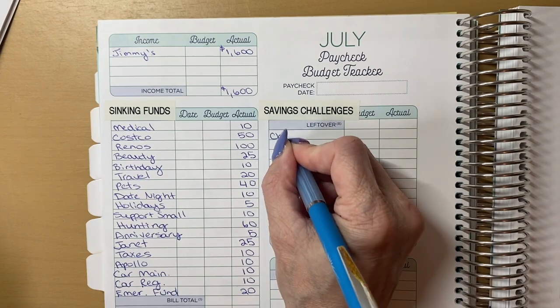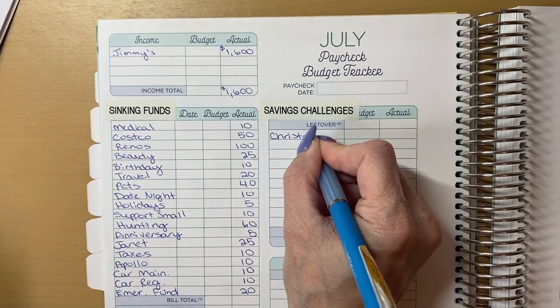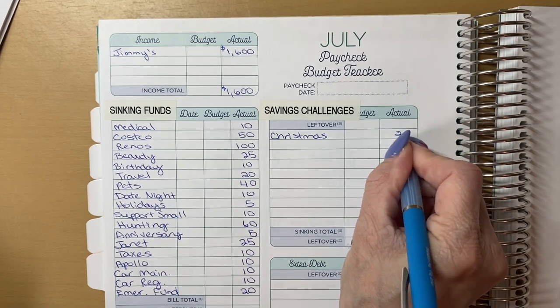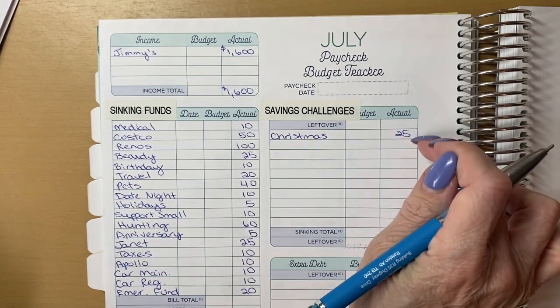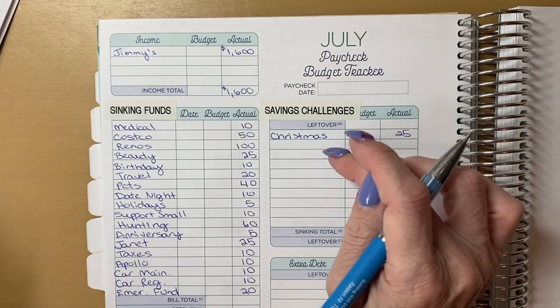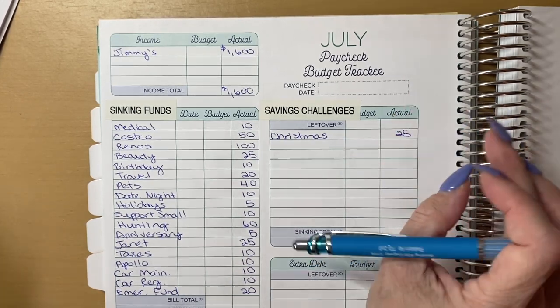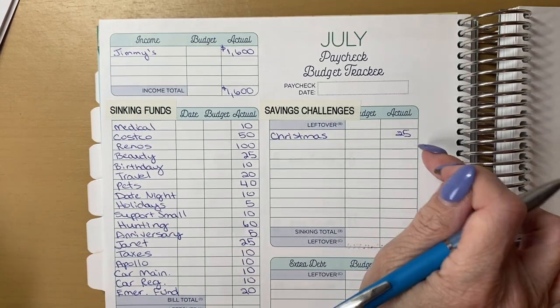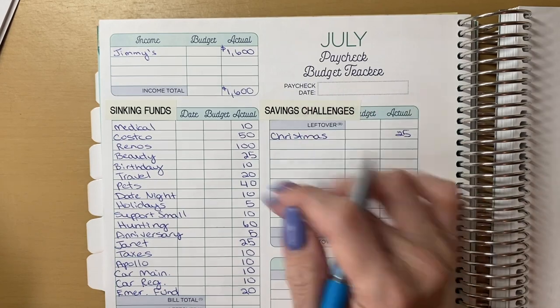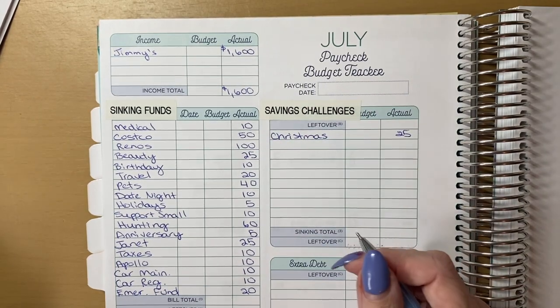Our savings challenge that we are adding to is going to be our Christmas challenge and it is getting $25. I just figure out with my budget whatever I'm able to afford for the week — it's something I just work in with my budget, just like all of these other numbers.